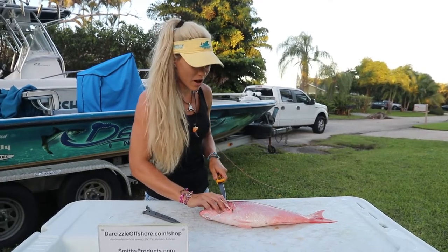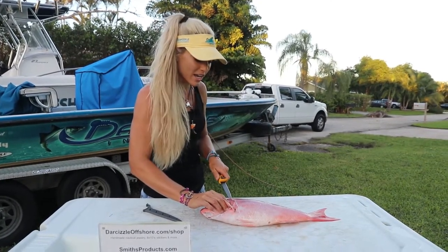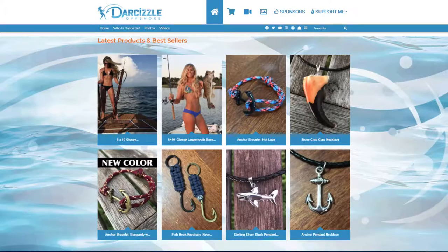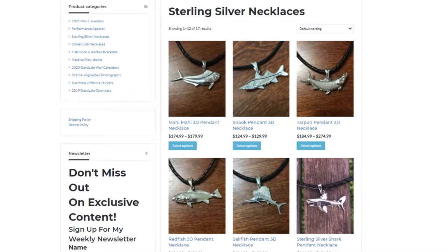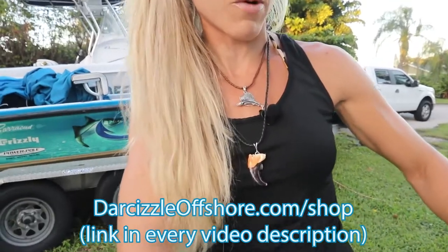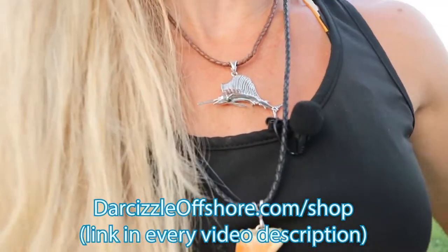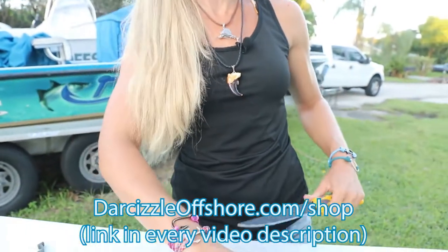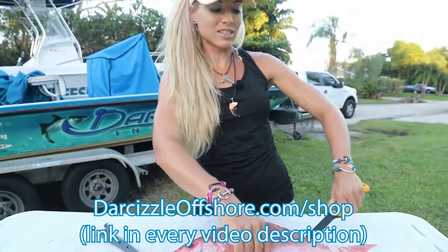But I also want to mention really quick — here come the holidays, Black Friday, and all the awesome stuff coming up. I want you guys to check out my website, darfsizzleoffshore.com, for awesome custom made sterling silver necklaces that I hand make myself, just like this beautiful sailfish pendant I'm wearing. And don't forget about the stone crab claw necklaces that I also make myself out of the stone crabs that we harvest.